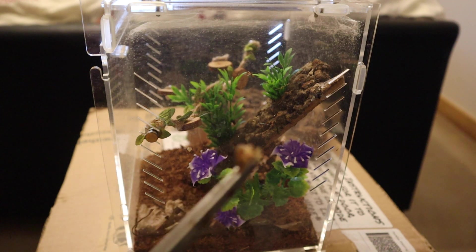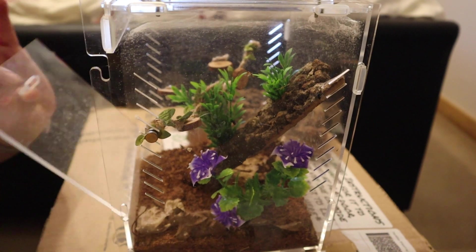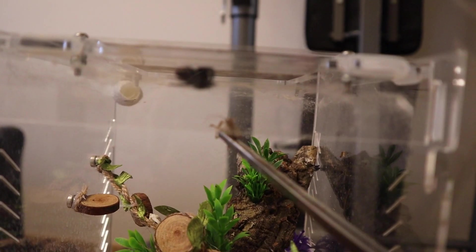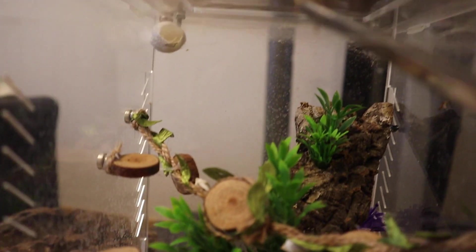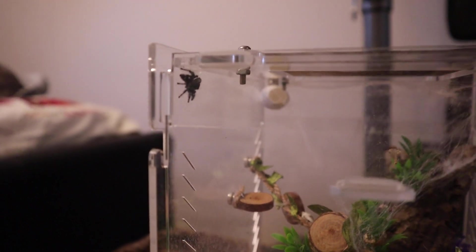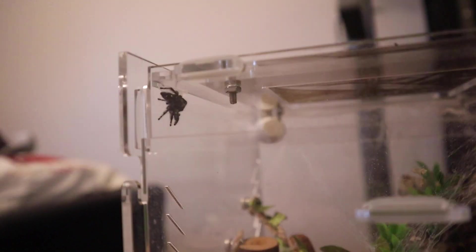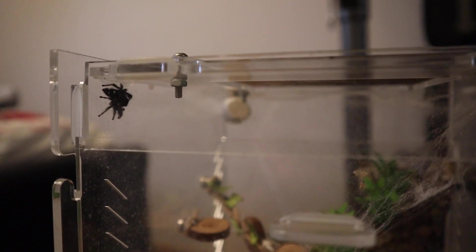I've just got him a cricket, sort of this big. He's not interested right now and I may have accidentally destroyed a lot of his webbing. So I'm just going to leave him in there and see if he comes down to take it. The cricket shouldn't be able to get up to him if he's up high anyway.